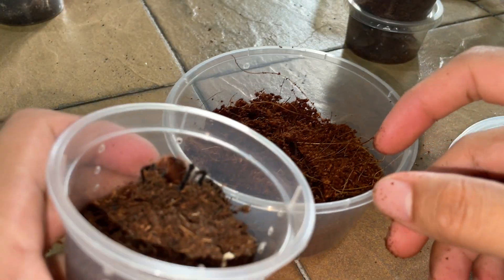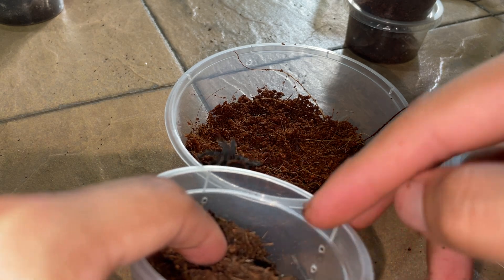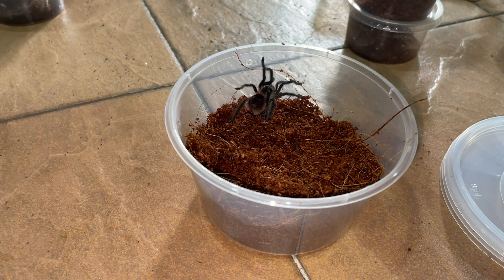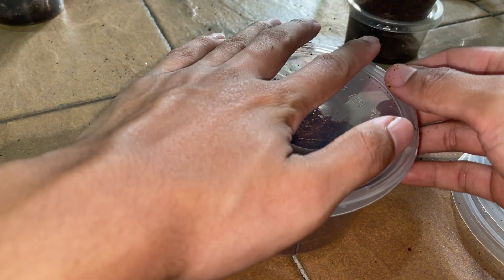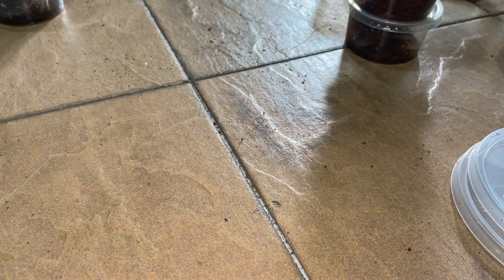Hey buddy, do you want the new enclosure? I'm being very gentle with them, just scooping them from the bottom. Man, Grammostolas — these guys are fast. Drop that superworm in. People say Grammostolas are like a really good beginner species because they're slow, but I beg to differ.